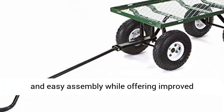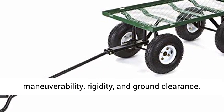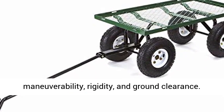New frame design allows for quick and easy assembly, while offering improved maneuverability, rigidity, and ground clearance.